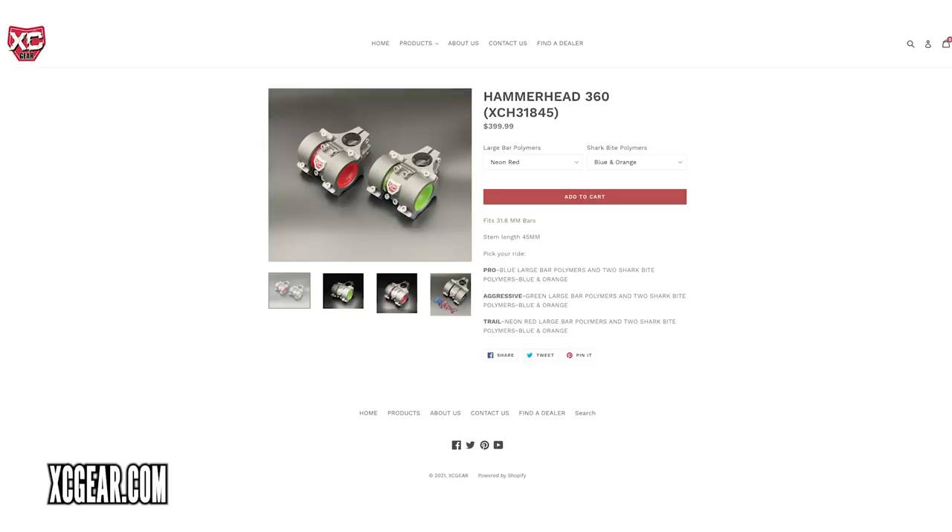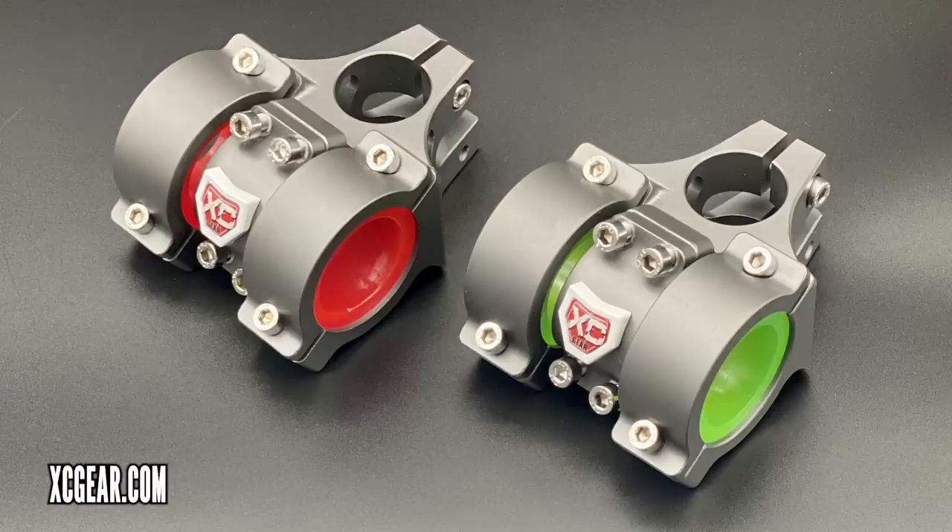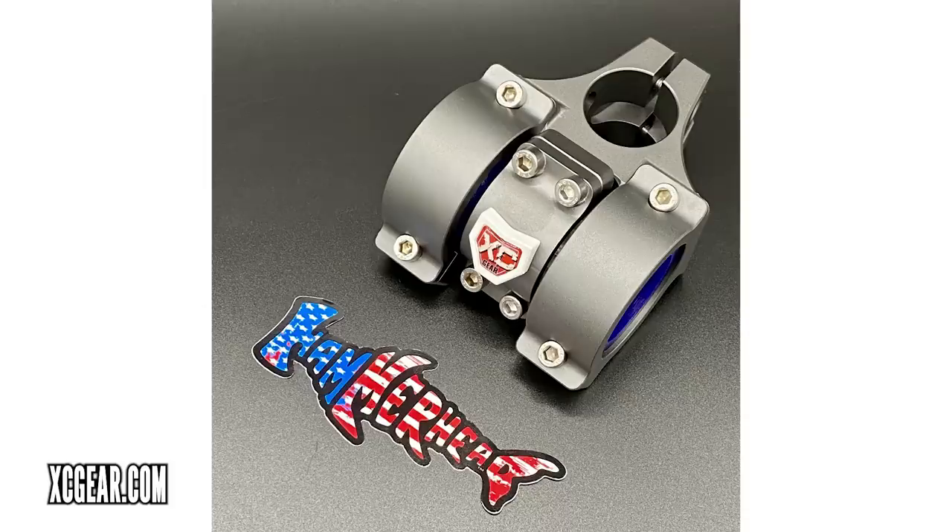Did you actually just say you were a former pro freeride freestyle athlete? Yes, back in the early 2000s — Google it! So from athlete to vibration stems. This is a very cool product — it doesn't come cheap though: $400, fits 31.8 bars, and the stem comes in a 45mm length. We've seen this on motorcycles — a bit of material which absorbs vibrations. But this is called the Hammerhead 360, and it's the brainchild of motocross racer Lance Smith. It takes a bit of inspiration from the early Girvin flex stems, which had an elastomer to take that buzz out of the trail. These have got a polymer in there which is going to take that buzz away. It's been tested on motocross bikes with good results, so pretty interested to see what it can do on an e-mountain bike.